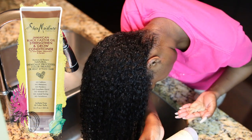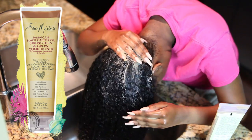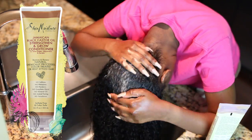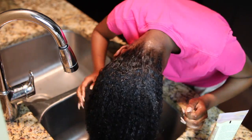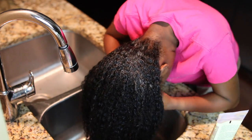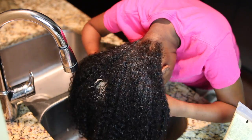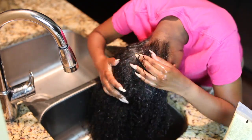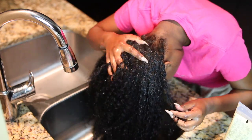Hey guys, it's Kelsey. I'm going to be starting out by co-washing my hair using the Shea Moisture Jamaican Black Castor Oil Strengthen and Restore Conditioner. This is a really good conditioner to co-wash with because it has really good slip. It also contains shea butter, peppermint, and apple cider vinegar. Peppermint oil is really good for the scalp, and apple cider vinegar is a really good natural cleanser for the hair.